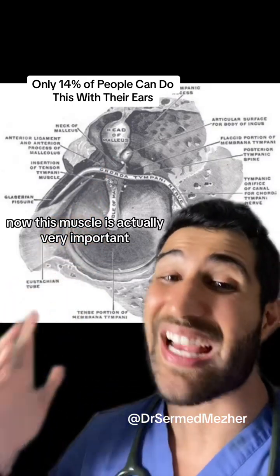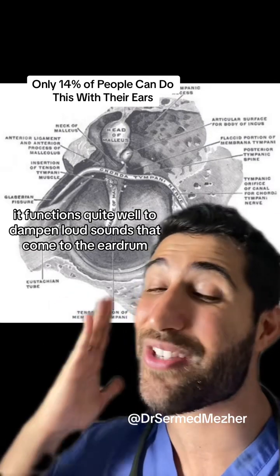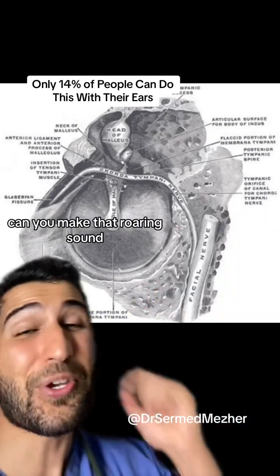This muscle is actually very important — it functions quite well to dampen loud sounds that come to the eardrum and avoid damage to the delicate ear structures. Can you make that roaring sound?